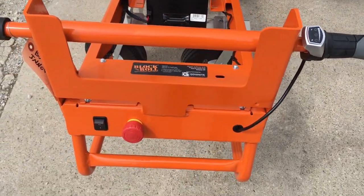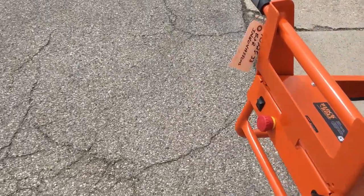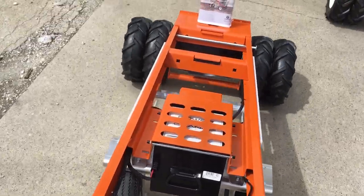They're super easy to operate. If the cart is off, turn it on just by twisting and pulling that out, then you just twist your throttle right here and away you go. It's that easy to drive these carts.